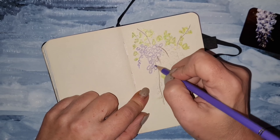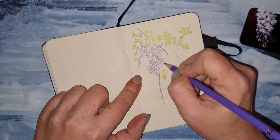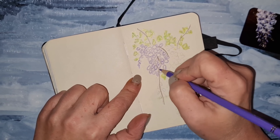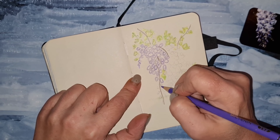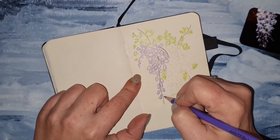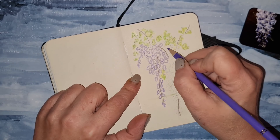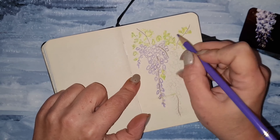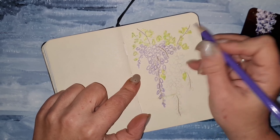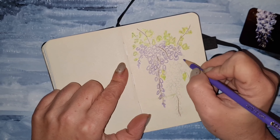We first draw a few branches on which the Wisteria lies, then we draw the leaves with light green. Now we're drawing the Wisteria flower, which looks like you're drawing grapes — pretty much looks like this. We'll try to do some loose drawing with a little scratching, and you will see it. I'm really satisfied with this drawing.